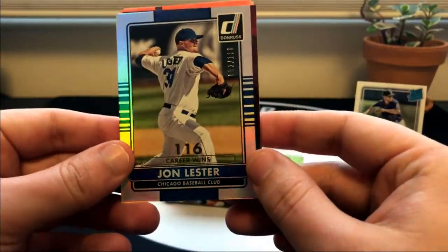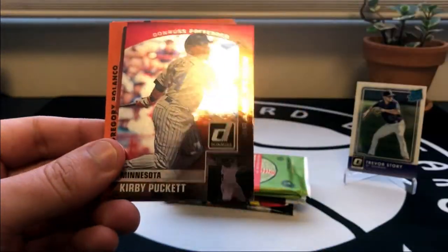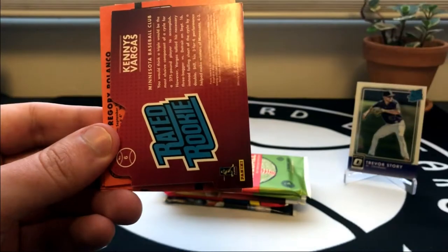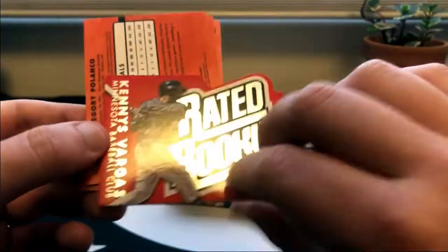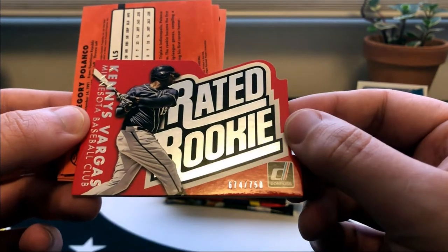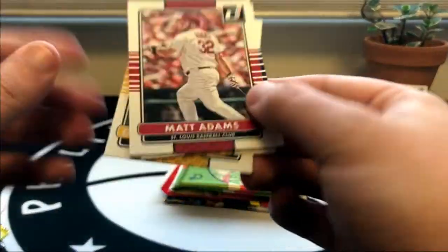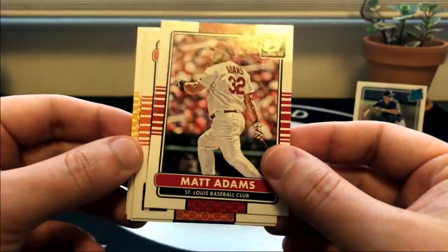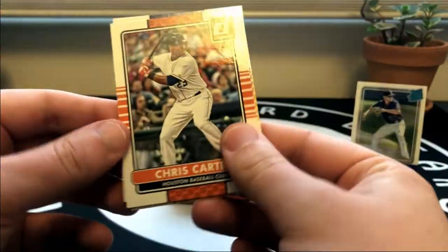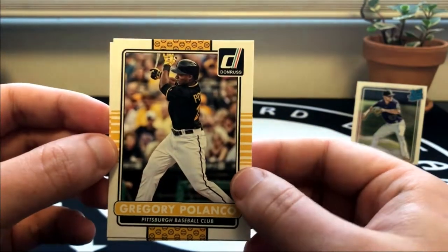Right at the top we've got a career wins John Lester, numbered out of 116. Kirby Puckett. And a super thick card - Kenney Vargas for the Twins, numbered out of 750. Matt Adams, played a little bit for my Braves last year in 2020. Chris Carter, Chuck Nasty, Starling Marte and Gregory Polanco. There we go.